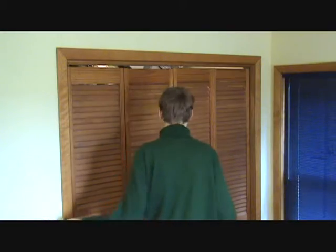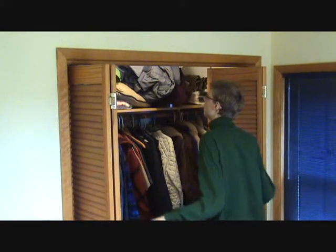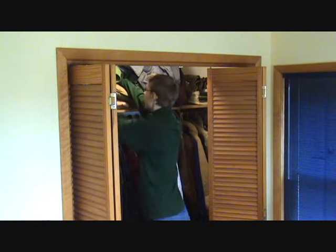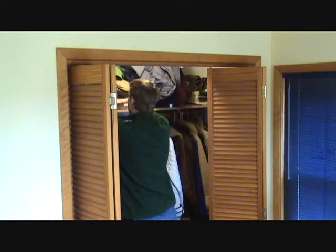Let's see, where is my green hat? Oh, it's in here somewhere. Oh, is that back there? Let's see. This looks like it. Is that it? Oh, I think I feel it. That's it. No!